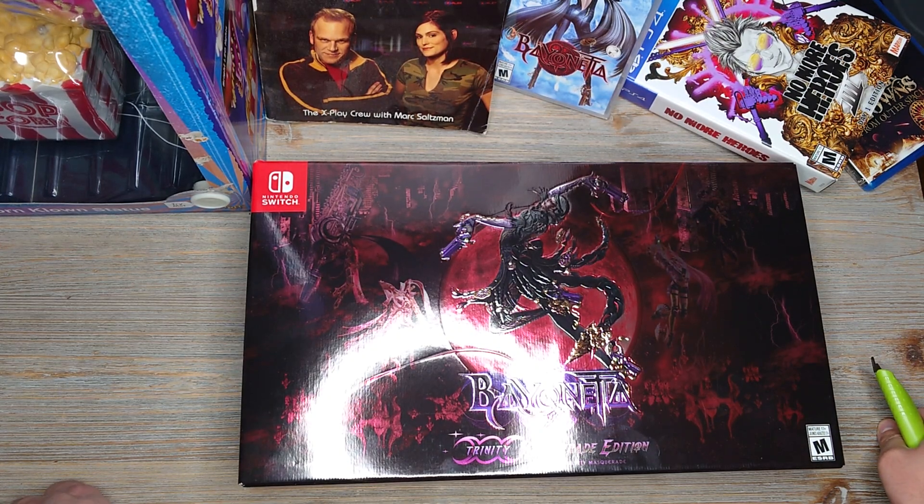Hey guys, got another unboxing today. Like I was just saying from the last video, I wanted to kind of get these things out of the way since I've been a little lazy about doing unboxings for a while. God of War is coming out in November and I have a lot of things I'm going to unbox for that — the controller, both collector's editions, some hands-on figures, and even some clothing from the PlayStation merch store.